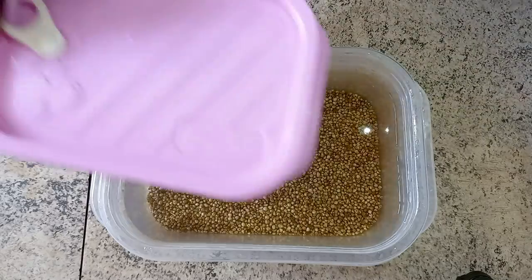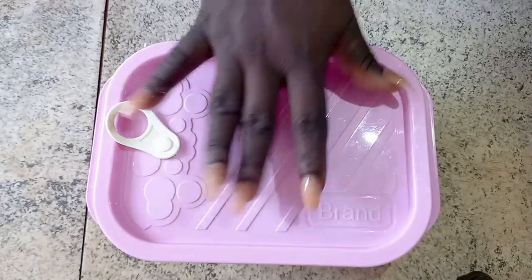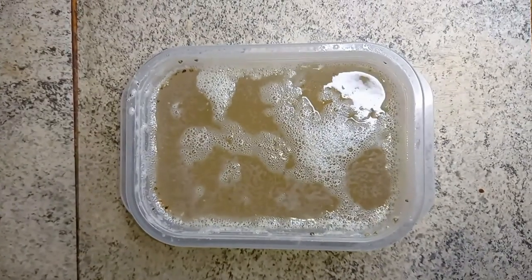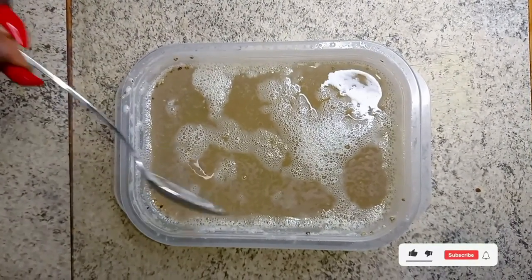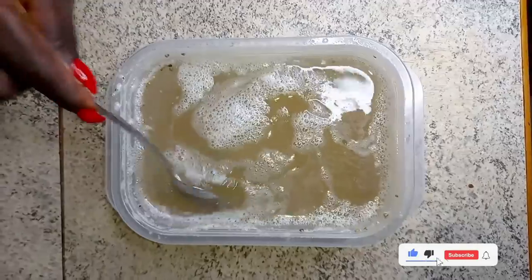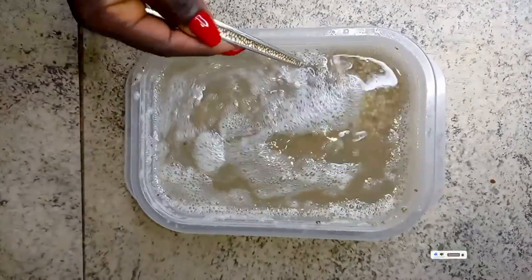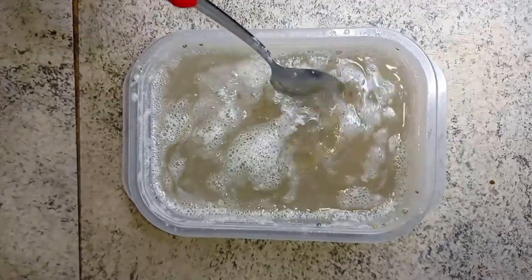Now that the water is clear, I'm going to put this aside for 24 hours. After 24 hours, you can see some fermentation has taken place. The millet is well soaked, so I'm still going to wash it about three to four times.